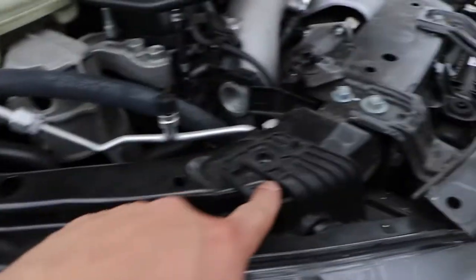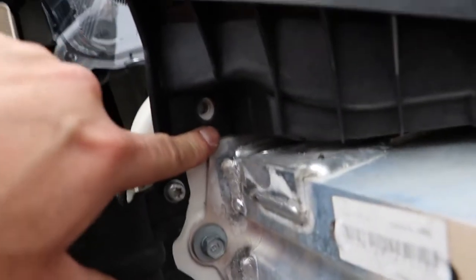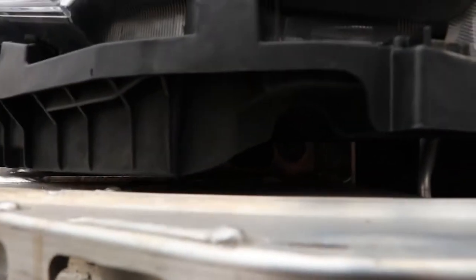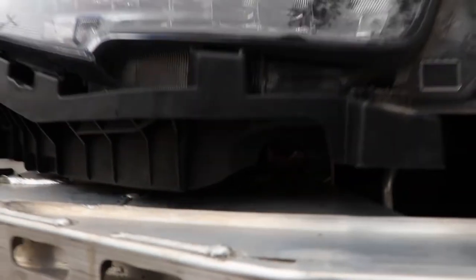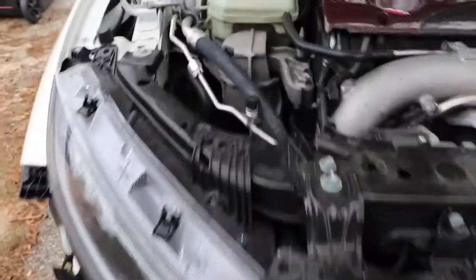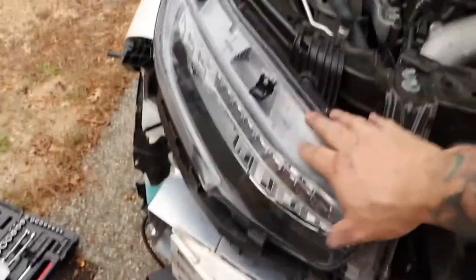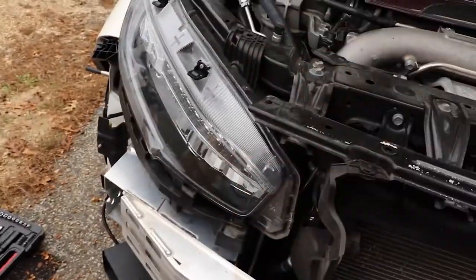For the headlights, there's a bolt here that needs to be removed, a bolt here that needs to be removed, and a bolt here that needs to be removed. All the way in the back there's another 10mm bolt that needs to be removed, and then the headlight slides right off. Make sure you take off all the connections before you pull the whole headlight off. And then I believe there's gonna be parts of this headlight that need to come off and be put on the Jace Racing so that it can sit on the car.